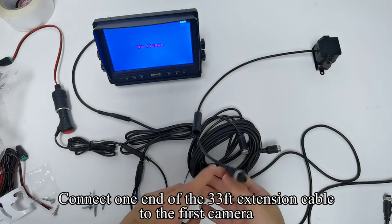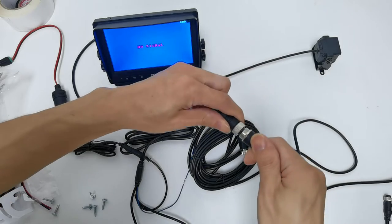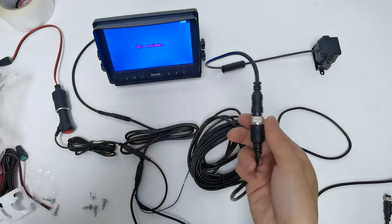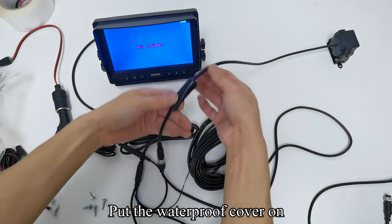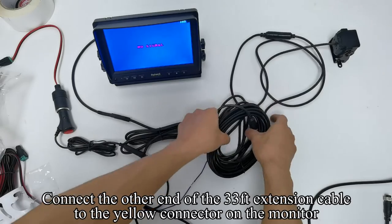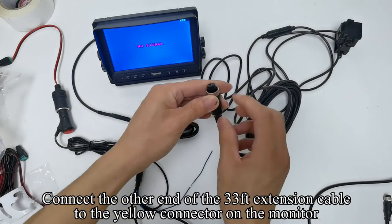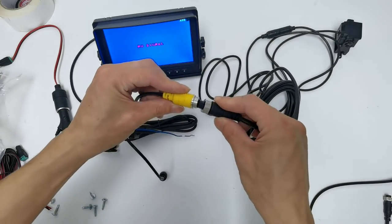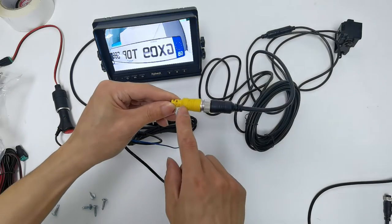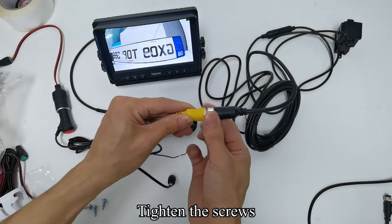Connect one end of the 33 feet extension cable to the first camera. Take out the screws and put the waterproof cover on. Connect the other end of the 33 feet extension cable to the yellow connector on the monitor. Tighten the screws.